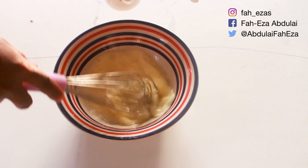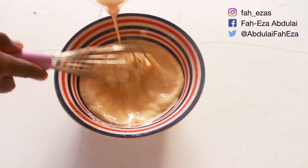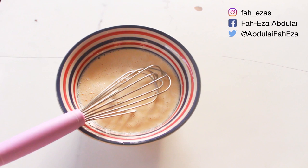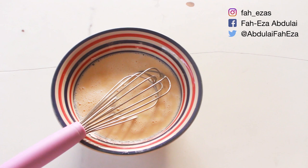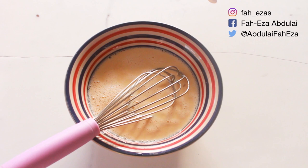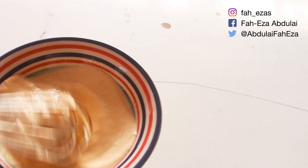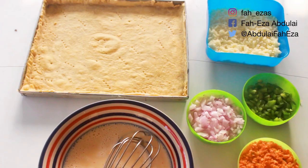Add in the milk gradually. Add in about half a teaspoon of salt and half a teaspoon of powdered pepper, and any other spices you think will really bring out the flavor in your quiche. If you have black pepper, white pepper, or any other spices you think will make it nice, it's all up to you.